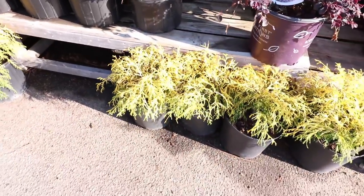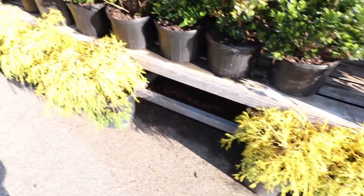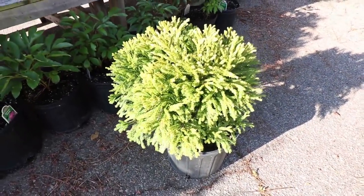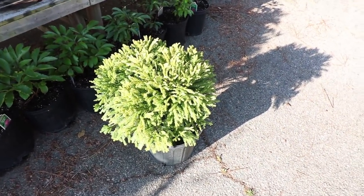Here are some Goldmop cypress. These can eventually reach eight feet in height, but are extremely slow growing, and most people can easily maintain them in the three to four foot height range. This is Globosa Nana cryptomeria — a perfect little round ball. Didn't have to prune this at all to make this happen. It'll eventually become a four-foot round ball if you let it, but it's pretty easy to shear this plant and keep it three by three.